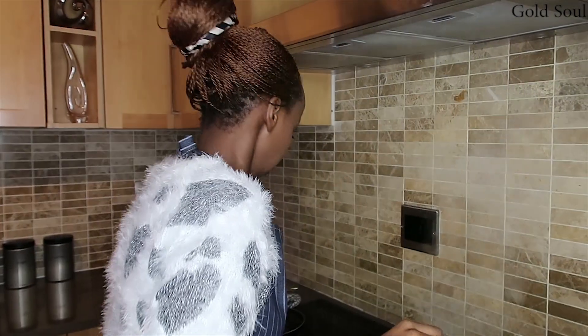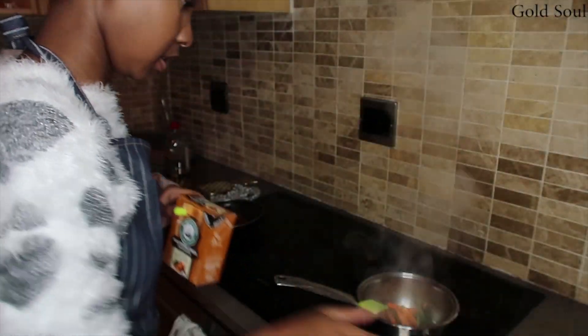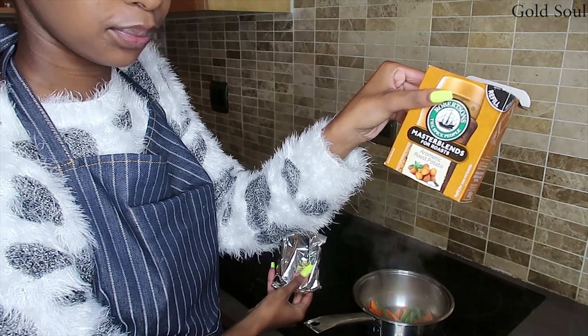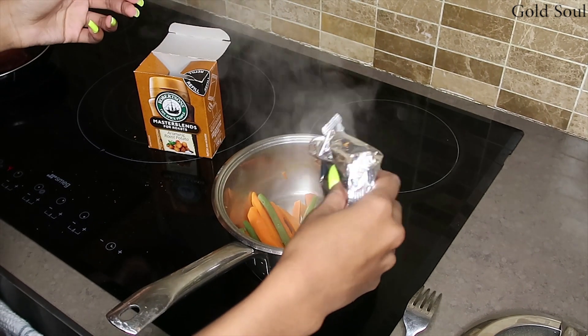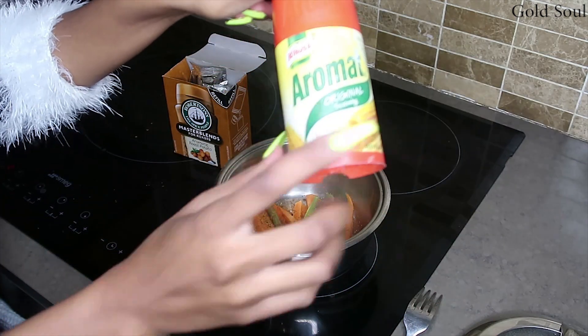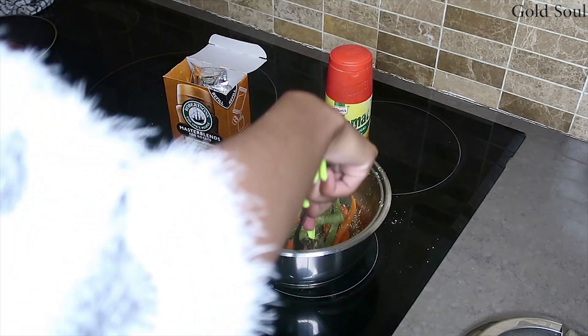I'm gonna drain the water from my peas and carrots, then spice them up, get my rice ready and warm it up so we can eat — because I'm starving. This was just a quick little meal. Okay I think the peas are ready now. I'm gonna add my spices — starting with Robertson's, just gonna spice it up, then going in with Aromat. Don't be afraid, let's just mix it in.